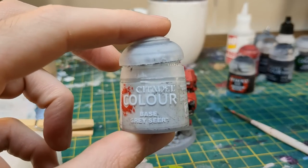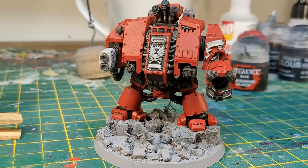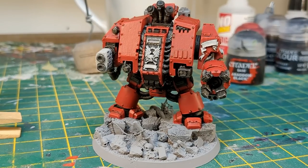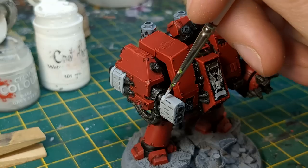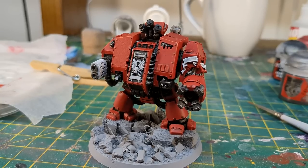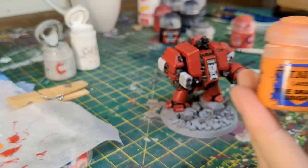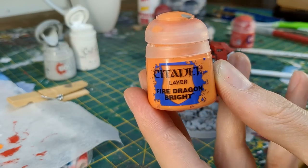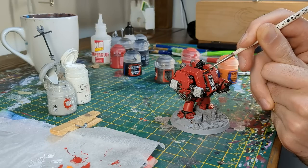I took a break from the red and applied Grey Sear to the Multimelter and the iconography, such as the wings, skulls, and scrolls. I added some white into my Grey Sear and added a highlight to the upper parts of the Multimelter and the icons. This would help accentuate the contrast when I painted them later. I then added a final highlight of Dragonfire Bright to my red highlights.